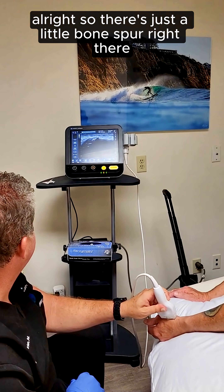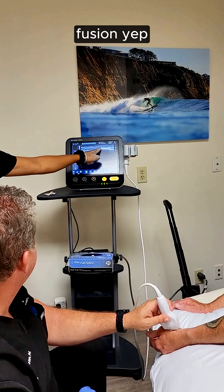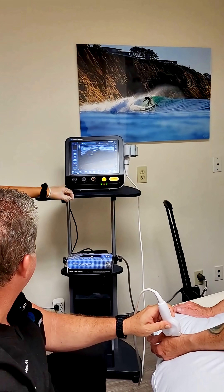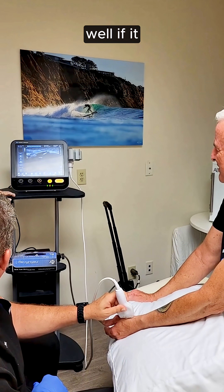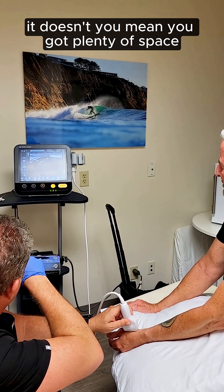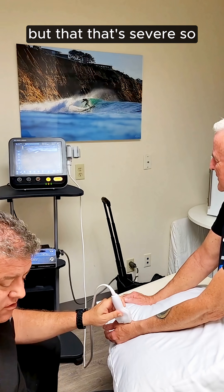So there's this little bone spur right there, and there's an effusion right there. The bone spur on the upper right there — that's not supposed to be there. Is that rubbing on stuff? Well, it can rub against the bone you see on the left side of the screen right there. You've got plenty of space, but that's severe.